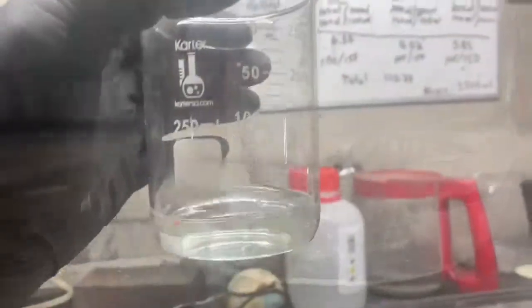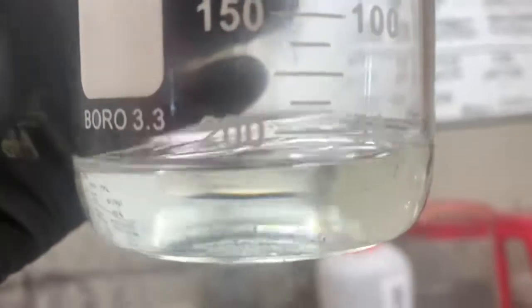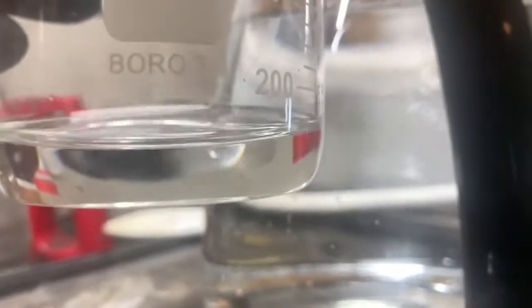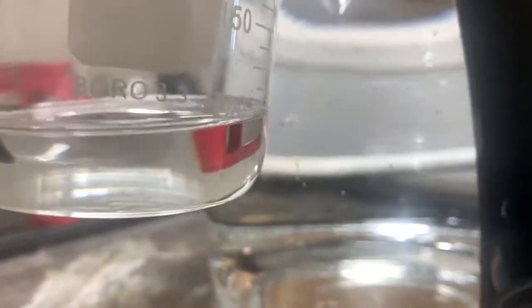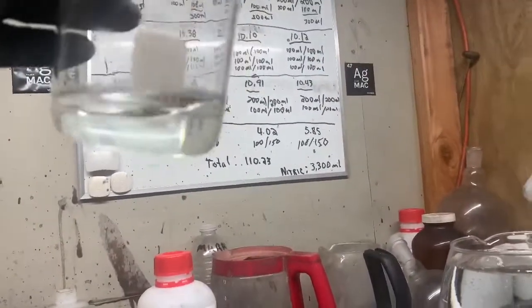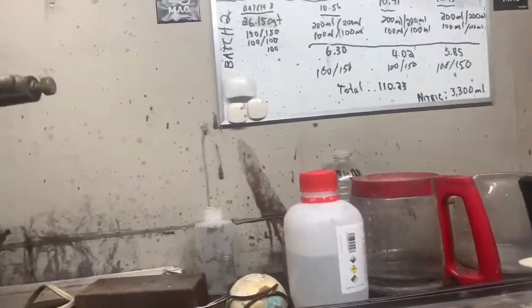Alright guys, so this is our solution — there is no color to it. You can tell that it's crystal clear. Here's a comparison to some distilled water — that is crystal crystal clear. So guys, it looks like we've got some pure silver. There we go, our crystal is pure.